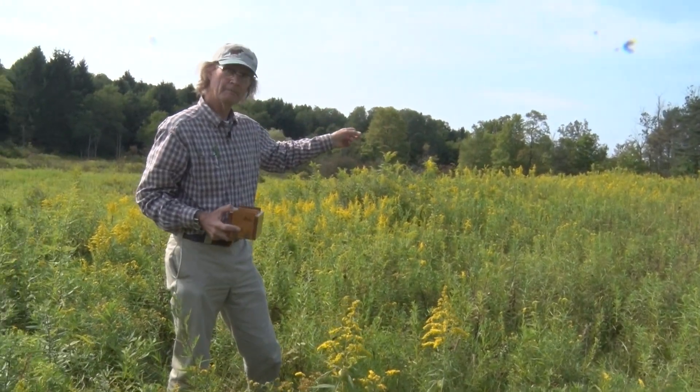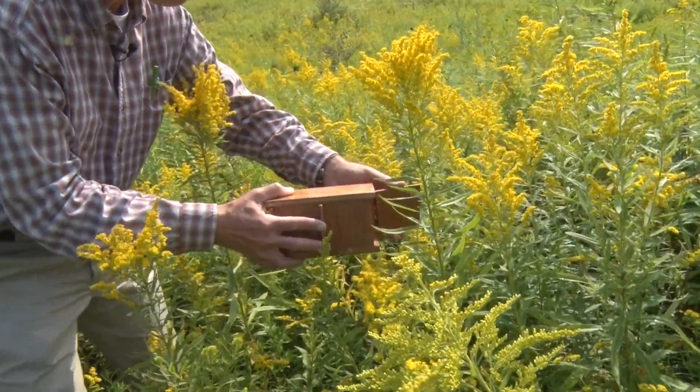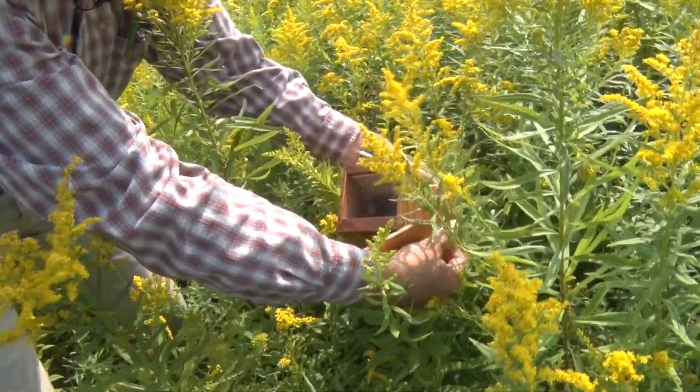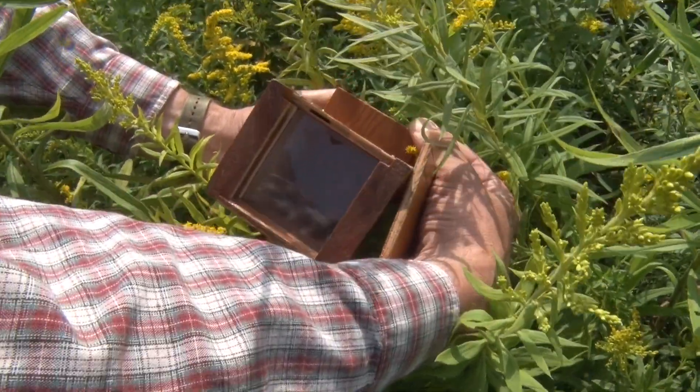Capturing honeybees in your bee box can require cat-like reflexes, and we can see Tom's had years of practice. Snap the box shut — there's the bee. Close the box on the flower with the bee on it.